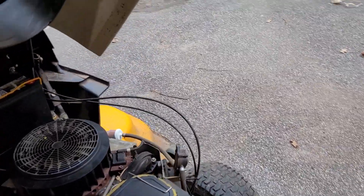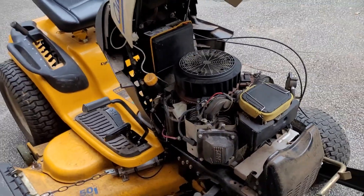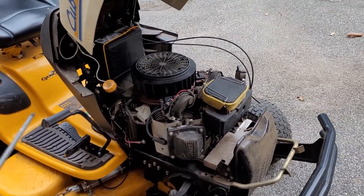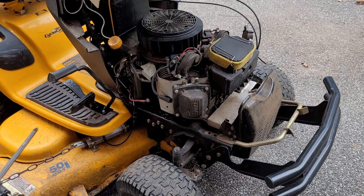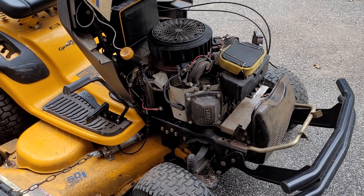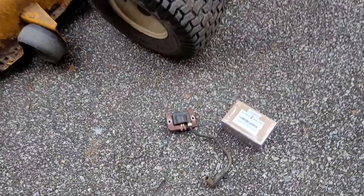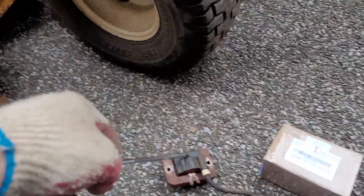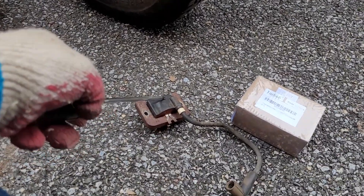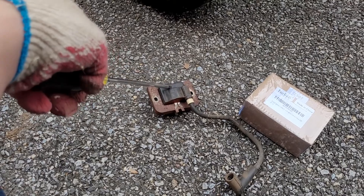The right engine cylinder was fine. Did a major tune-up last year and it was working, but basically the whole tractor was running with one cylinder. The other cylinder was iffy. This is the old coil, the original coil that was bad. We tried to replace it with a brand new coil last year.